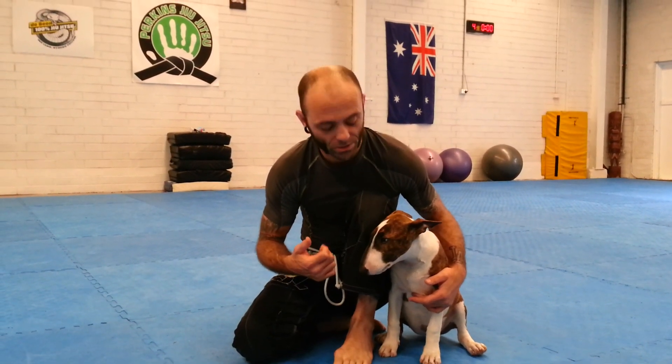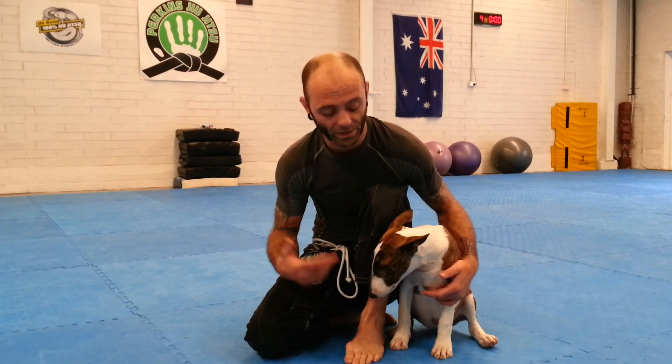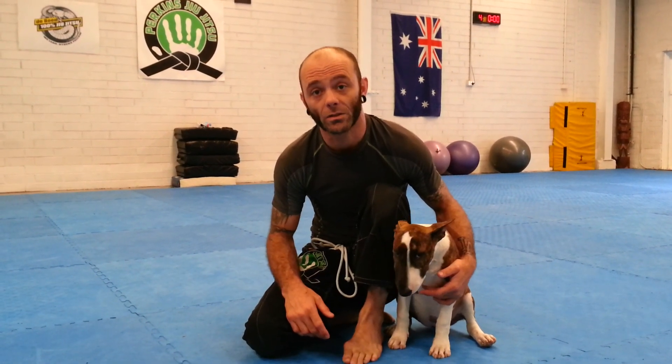How you going guys? Dion Perkins here, Perkins Jiu Jitsu. This is Bella. We're going to show you our number one technique for when you're being attacked by a dog in the street. This is the dog bolo.